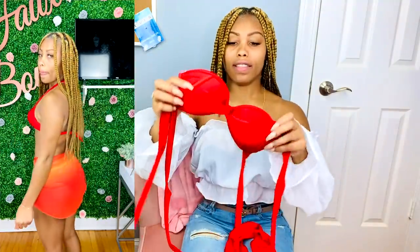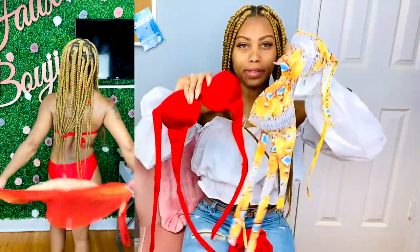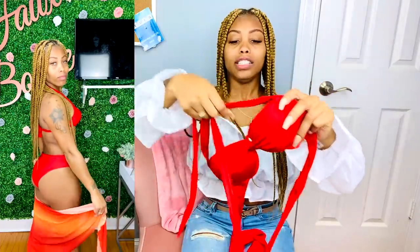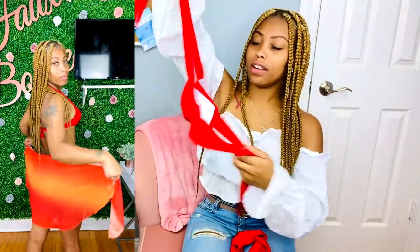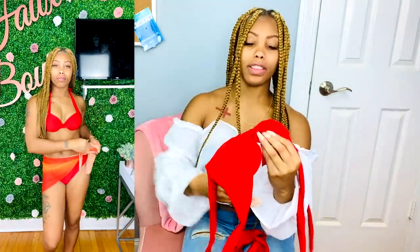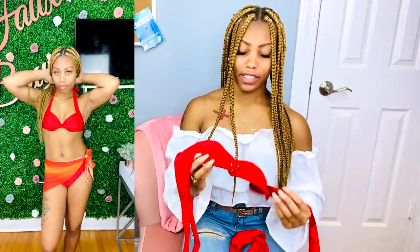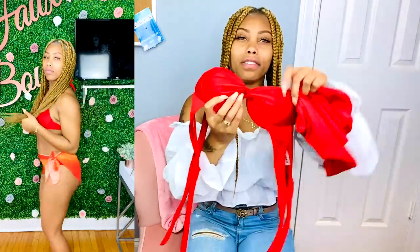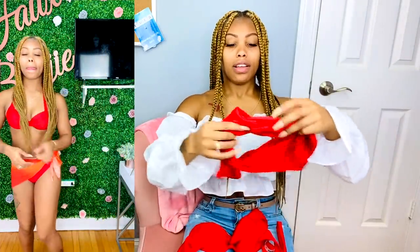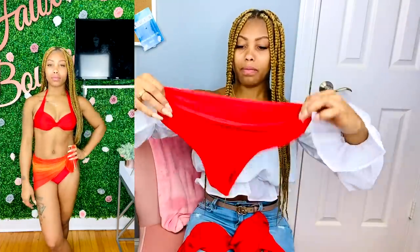Next up we have the same style I just showed you, just in a different color — I got a couple more just in different colors. This one doesn't have a hook, you tie it around the neck and around the back. It does have underwire so there's lots of support. I love the front of this too — that design is really cute, it's like interlocked.